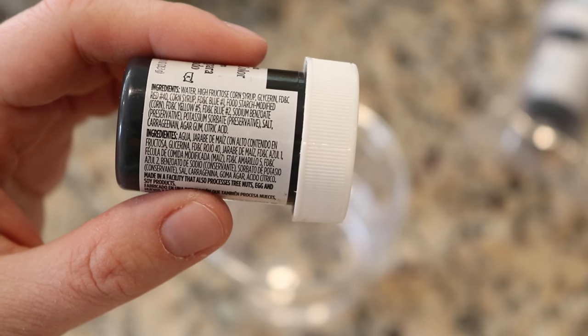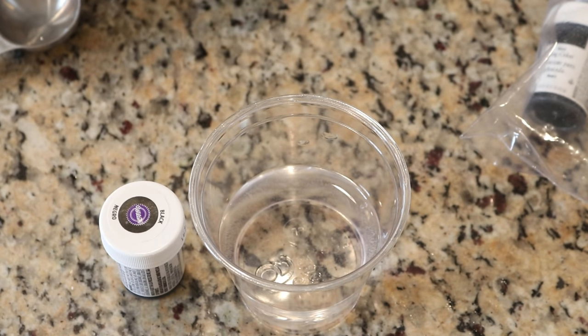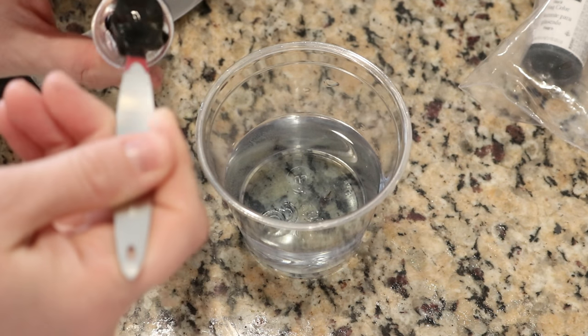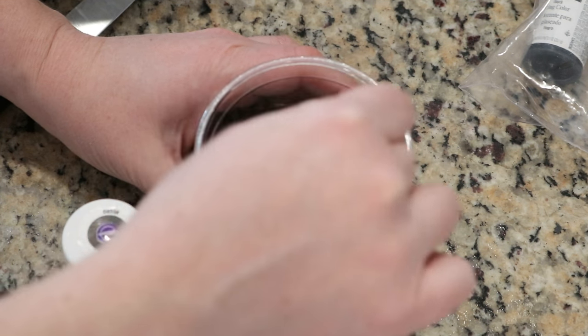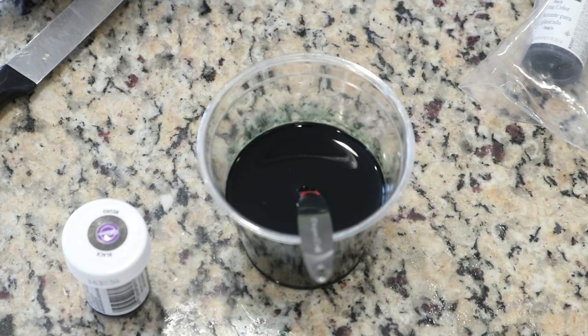The Wilton's Black I am using today has Red #40 in it. Filming of this video was actually derailed because I discovered I had recently purchased two different formulations of Wilton's Black — a friendly reminder to double-check your ingredients when buying the black food coloring. I am going to mix a half teaspoon of this black food coloring into approximately half a cup of water. My preferred concentration for dip dyeing with black is a quarter teaspoon of food coloring per 100 grams of yarn, which is why I decided on this proportion.